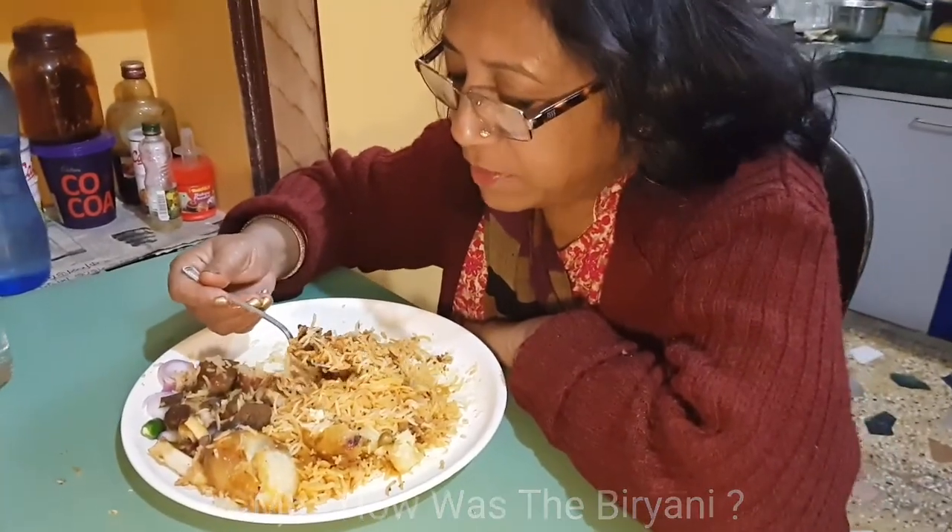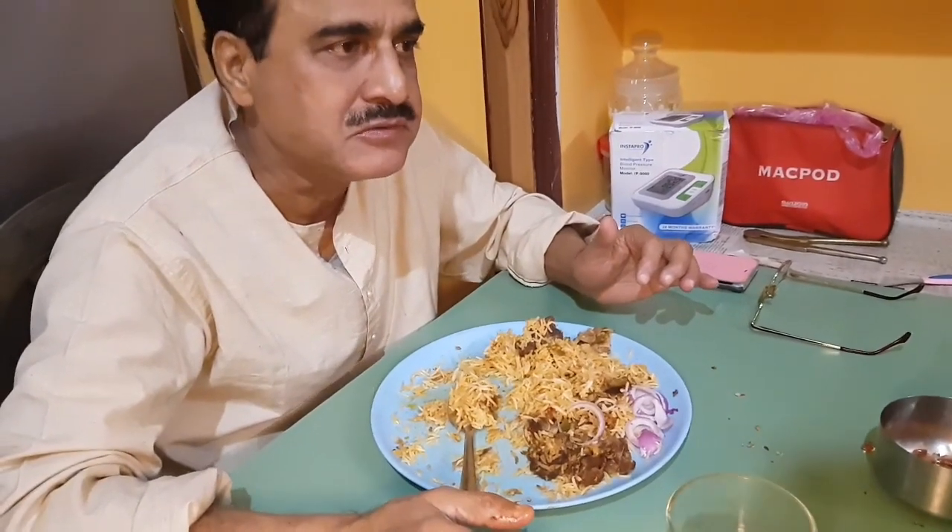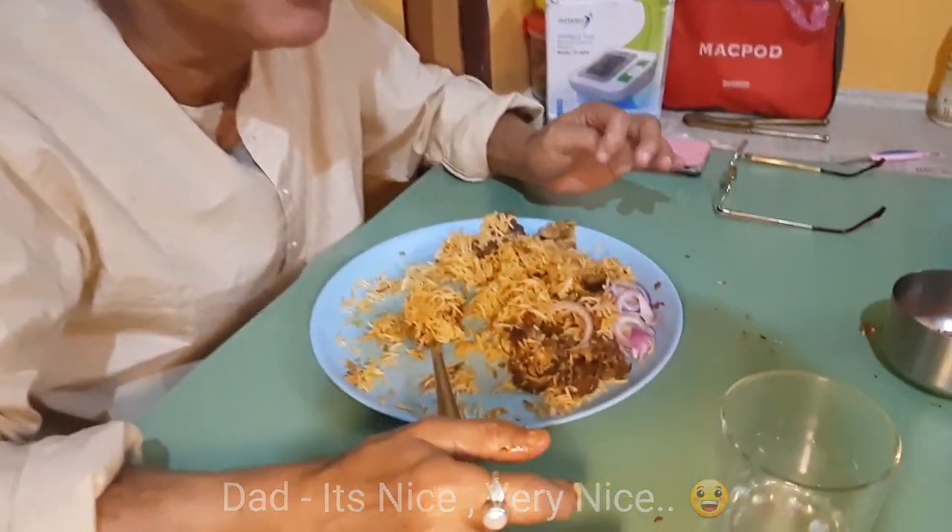Going to taste the biryani. Come on, let me see. Yes, really good. Fantastic.